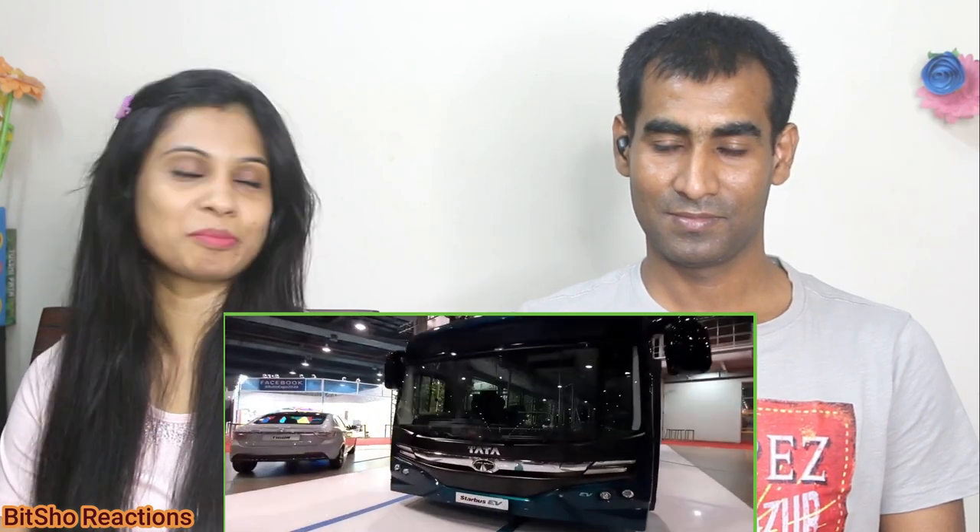Now let's look at the exterior. In the center you will have the Tata Motors logo, which gives it a premium feel. You will get Tata Motors branding in chrome, and you can see the chrome front. Here you will have full projector headlamps, Xenon headlamps, an EV badge, and turn indicators.